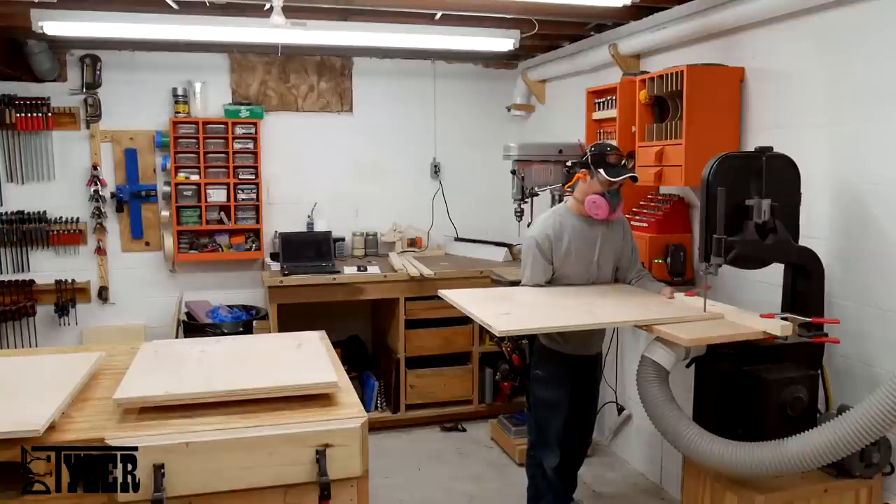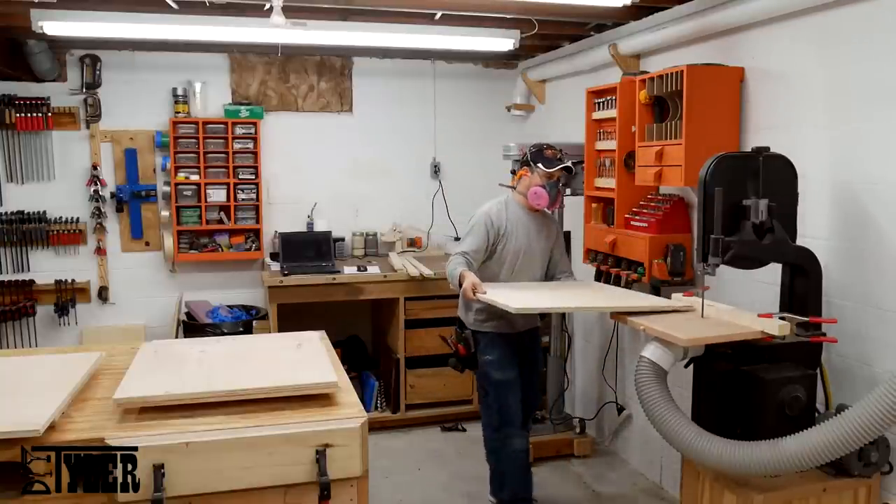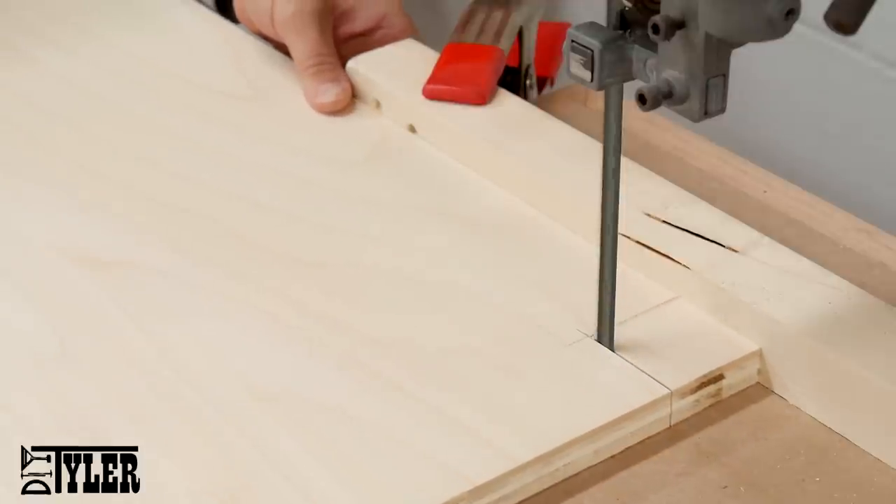I would recommend a little fence on your bandsaw so you can make these cuts quickly and repeatably. I used a couple of spring clamps and a scrap piece of 2x4 to make my quick and temporary fence.